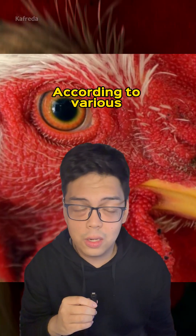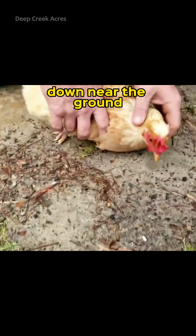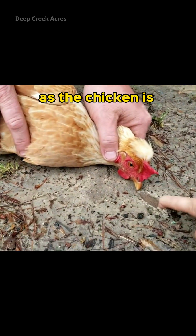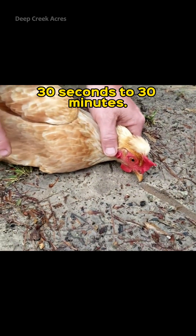You want to learn how to hypnotize a chicken? According to various YouTube videos, you can do it easy. All you need to do is hold its head down near the ground and then draw a straight line ahead of it with your finger or a stick. Then watch as the chicken is completely frozen from anywhere between 30 seconds to 30 minutes.